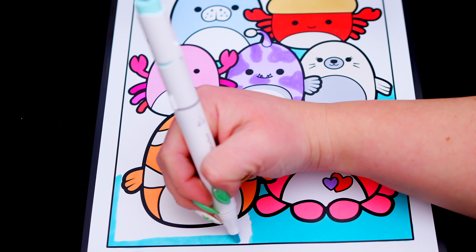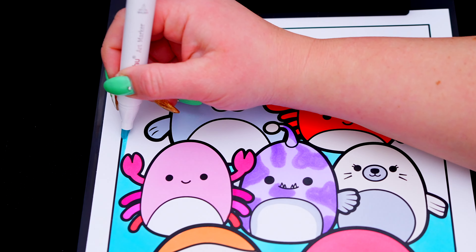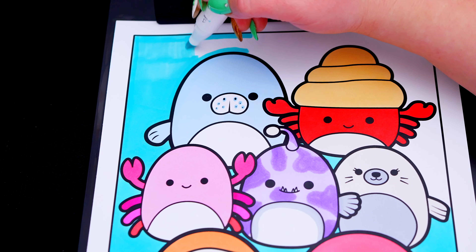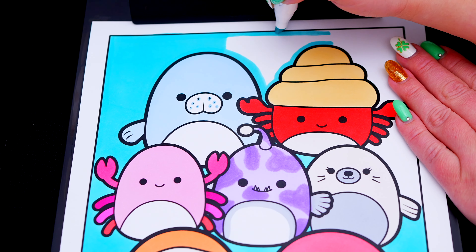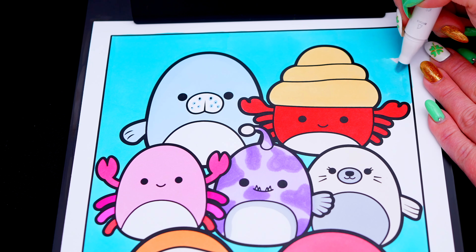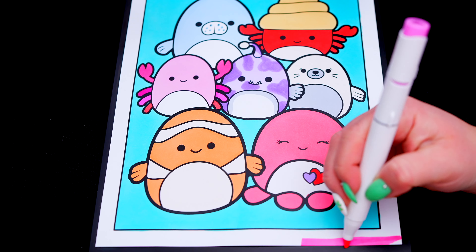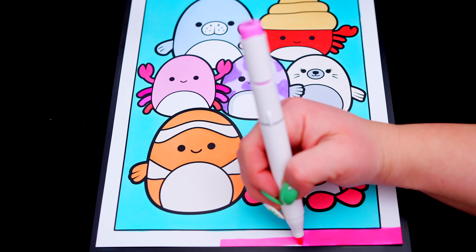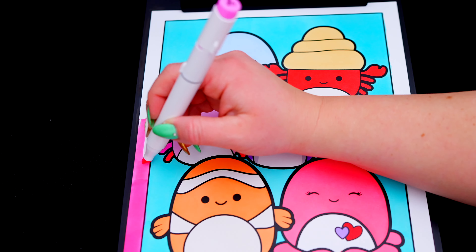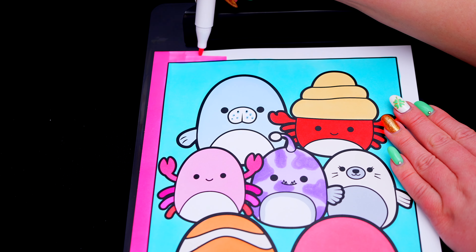Now I'm all finished coloring in all the Squishmallows. Now let's just color in the background behind them a light greenish blue. And lastly, let's color in the borders pink.